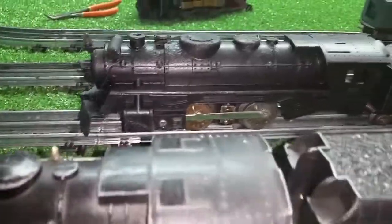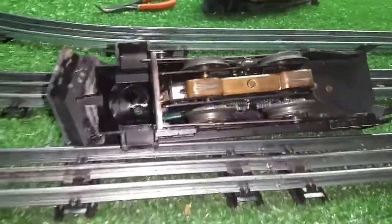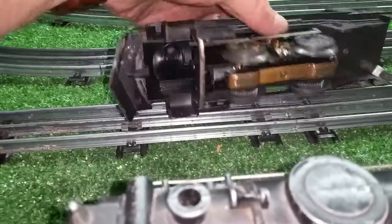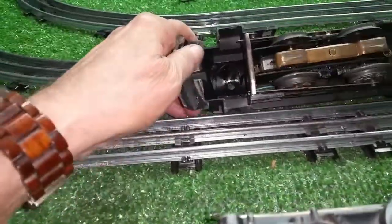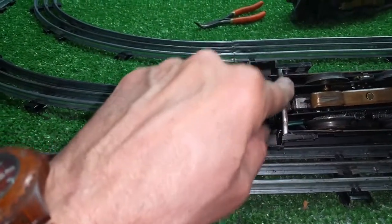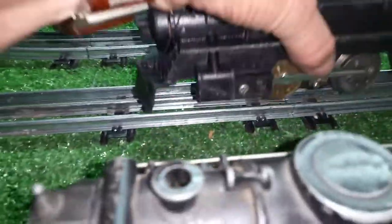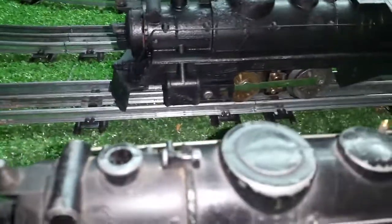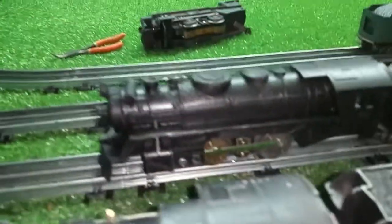I put a single reduction motor in this shell so it wasn't just sitting there doing nothing. Wired it to the headlight — as you see, it's forward only. It's a double reduction motor, and as I've said before, if you want to put a standard motor in a 666, just turn the front crossbar around backwards and the holes will line up perfectly on the shell. Let me refocus this and I'll put it on a consist and take this around.